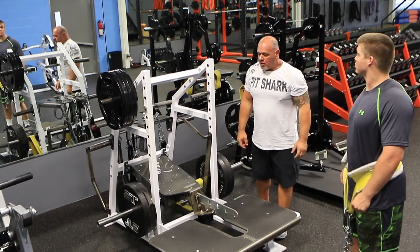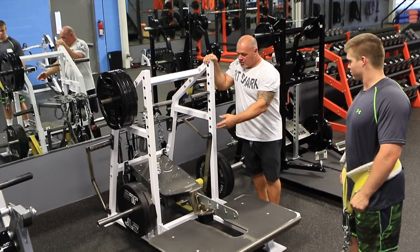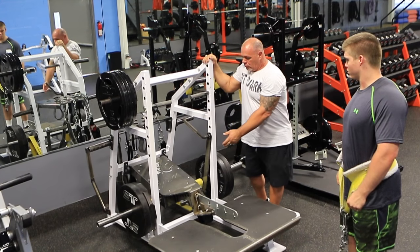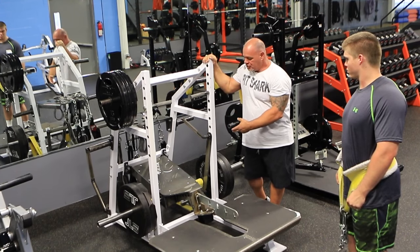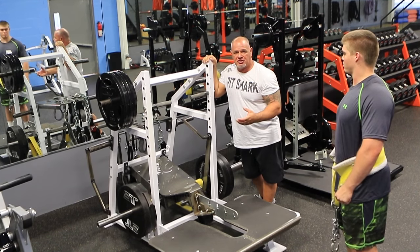Now we're going to run through some squat movements. We're on the short frame picture, we're plated, we've got heavy yellow bands on both sides. We're using our band tincture so we're getting the maximum resistance in the bottom.